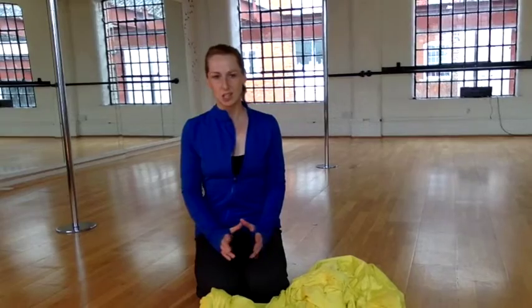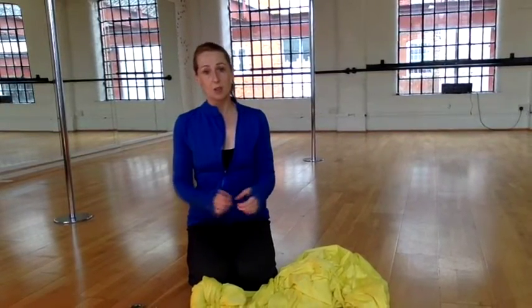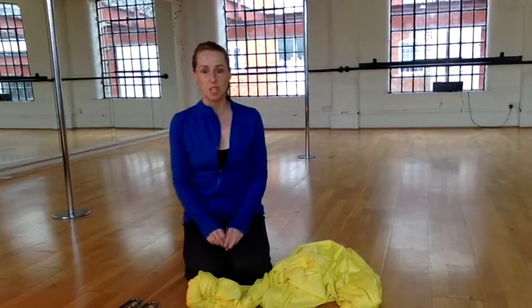Hi there, this is Lorna Green the Nomad Yogi coming to you from a sunny but very chilly Wiltshire. I'm in LA studios this week and I've heard a couple of questions from students regarding aerial swings. A few of them have bought these swings to use at home and the question coming up is how do they adjust the length of the swing, and when they want to wash it, how do they take it apart and then retie the knots?